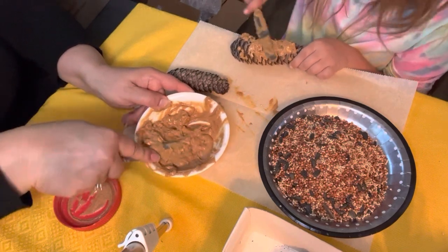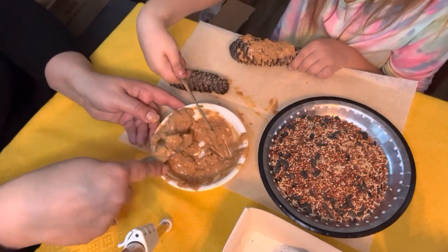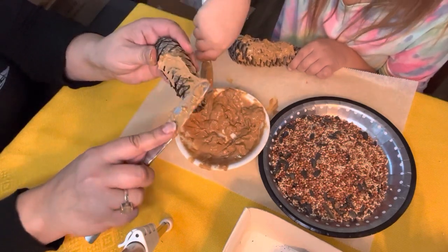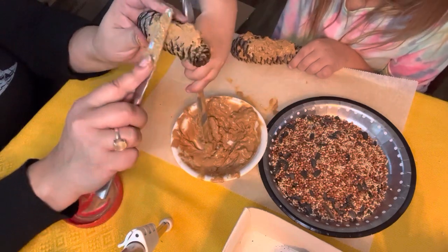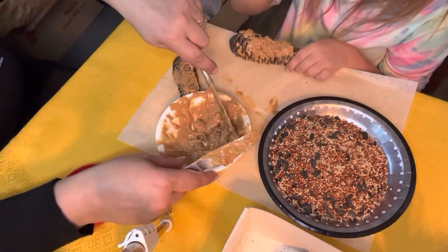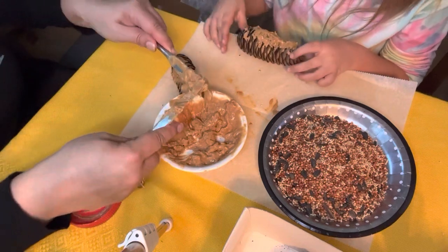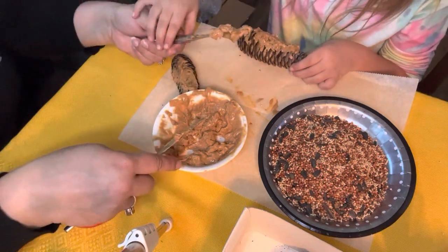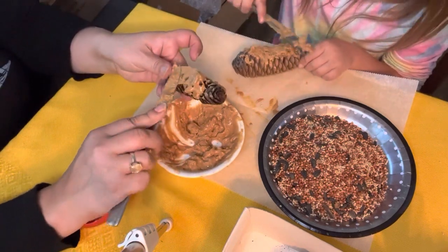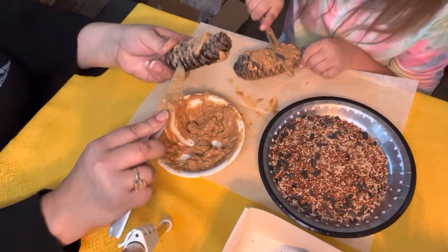Then grab it now. So, we're just going to keep smearing it. I can't get it. Take and smear it on there. JJ, can you hold me? Get the peanut butter. Oh, it's good peanut butter, isn't it, Addy? My pine cone. Here you go. I'm smearing — smear, smear, smear, smear. Seeing that it's getting a little bit colder, we figured we'd help the birds out here in Michigan.